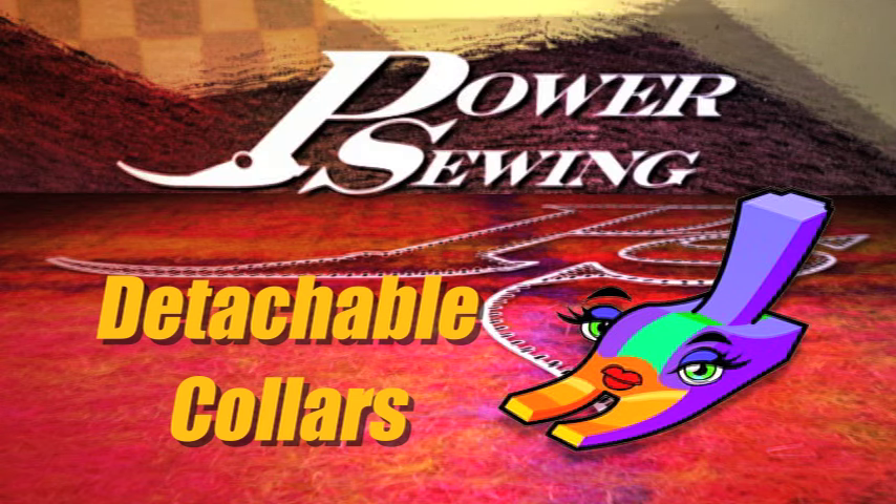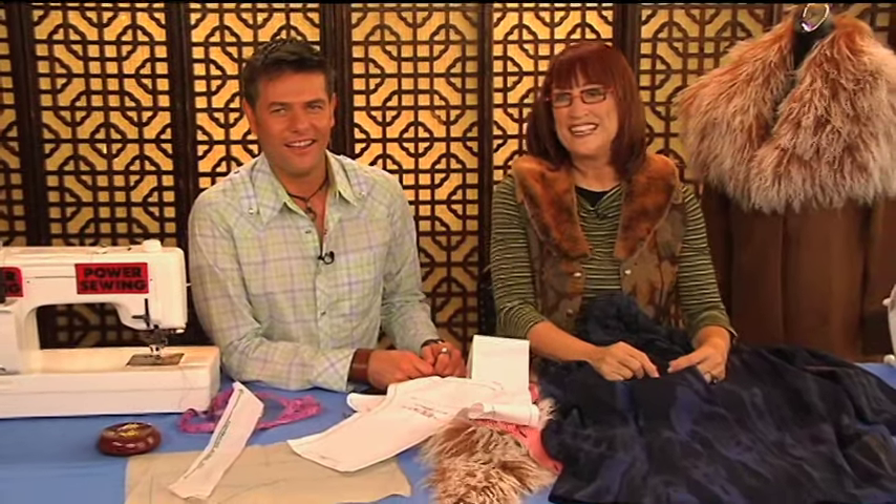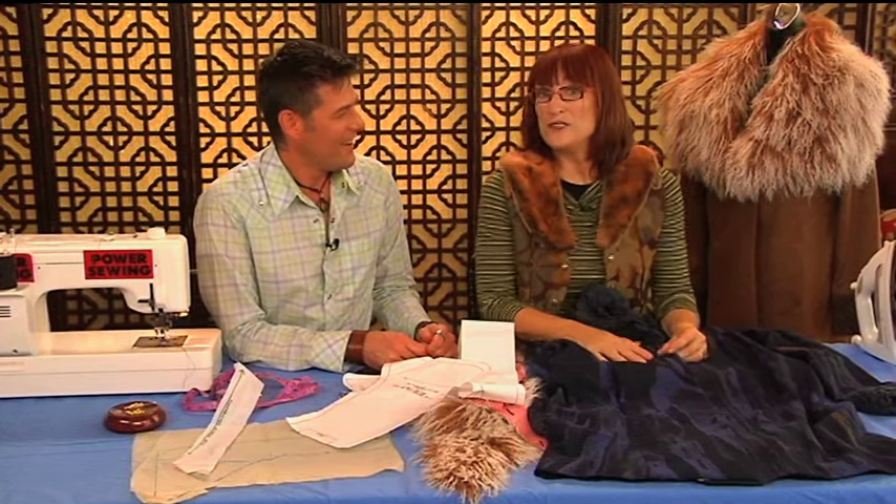Are you already sewing or do you want to learn? Welcome to Power Sewing. Hi, I'm Sandra Batsina. I'm Ron Collins. Today on Power Sewing, what we're going to do is show you how to make detachable collars.